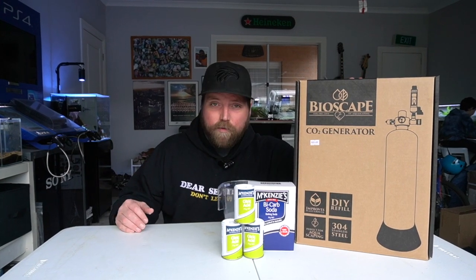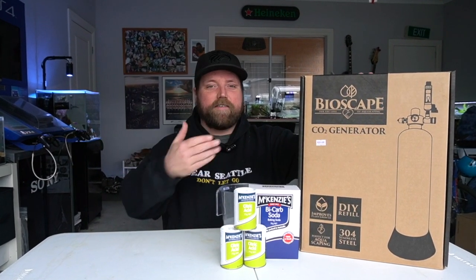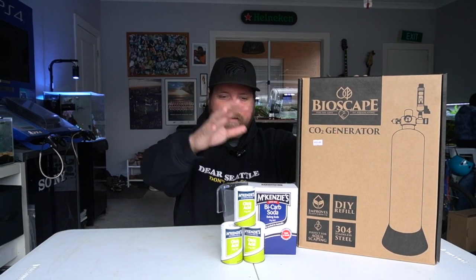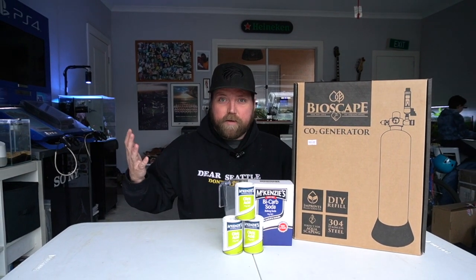Hi guys, welcome to another episode of Aquamate. Today we're unboxing the Bioscape CO2 generator. Make sure you stick around to see what this thing looks like and how we're going to set it up and how it all works.